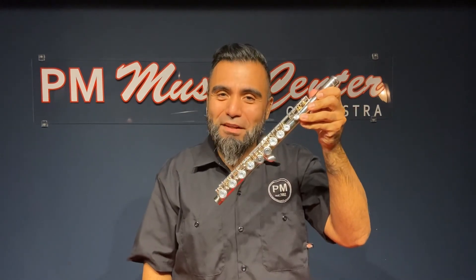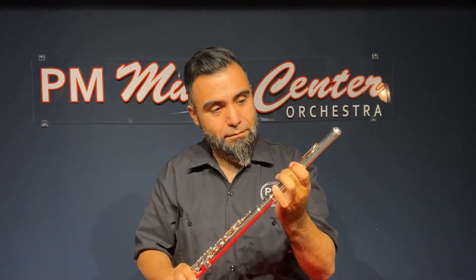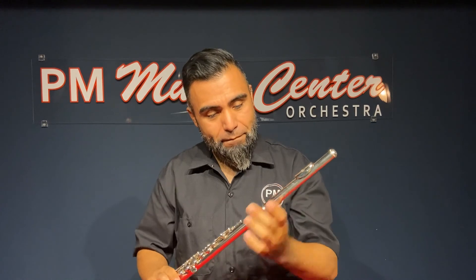Now that you've practiced a good sound with your head joint, let's apply the rest of the flute to it. Here's the body of your flute. Here's the foot joint. Here's the head joint.